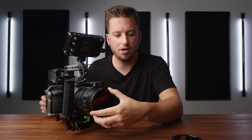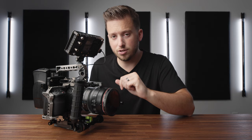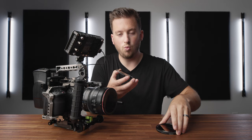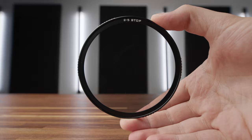Some possible cons, or at least things to know: once you have filters on, they do not have threaded fronts, so you cannot add other filter types or matte boxes in front of it. They did this to avoid vignetting issues. The base itself also does not have any threads. But there's another trick up these ND filters' sleeve — if you notice on one side it says two-to-five or six-to-nine stops, but if you flip it over it actually says CPL, and on the six-to-nine it actually says ND32 CPL.